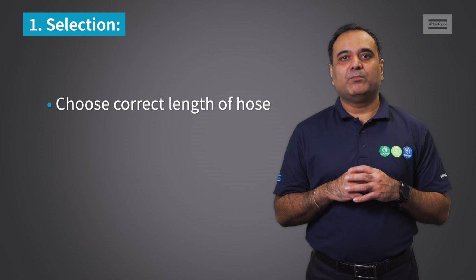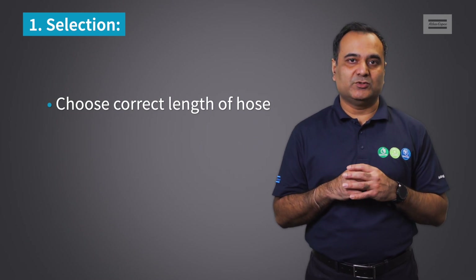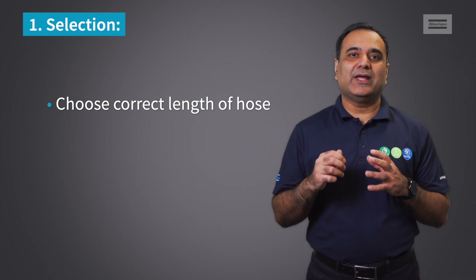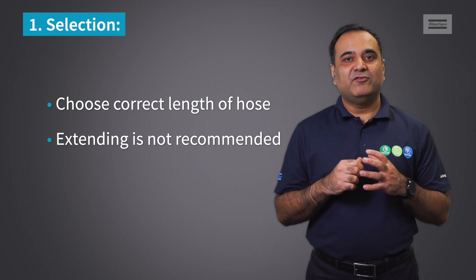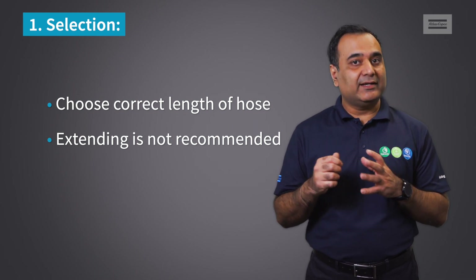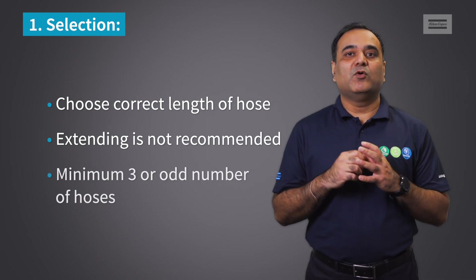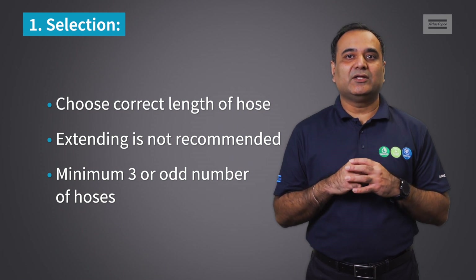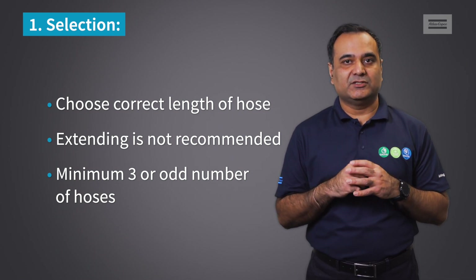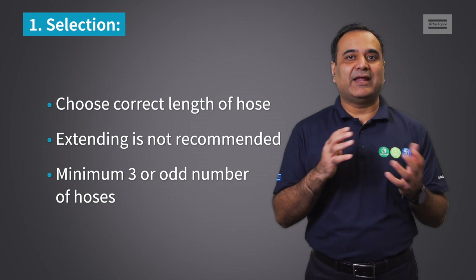Once the set of tool and pump has been selected, the right length of hose needs to be chosen so that there is no excessive pulls and bends while working. If you wish to extend the length of hose by connecting hoses, which is not recommended, a minimum of three hose assemblies would be needed so that you can have the right connections for the advance and retract side between the wrench and the pump.